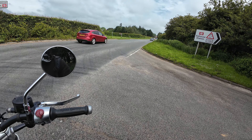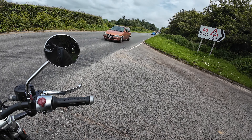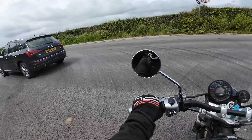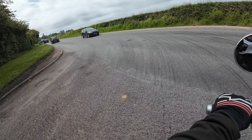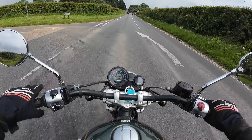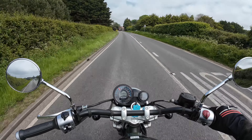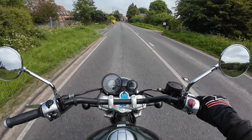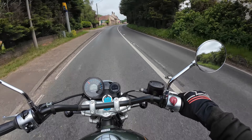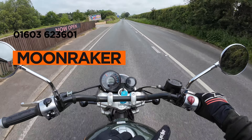I love the Royal Enfields because they do them in so many different colours. Mainstream brands, you get a choice of two, maybe three if you're lucky, and if you want the third one you have to special order it and wait six months. Not with Royal Enfield — they have them on the shelf, ready to go. Pop to Moonrakers, have a look, they've got so many Royal Enfields in stock. They should be your go-to Royal Enfield dealer if you're local to Norwich, and they also deliver nationwide. Just give Paul a call and tell him that Nick sent you.